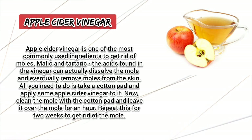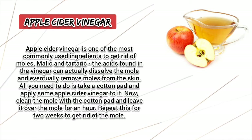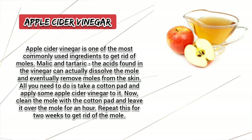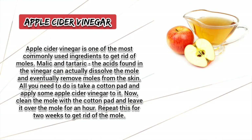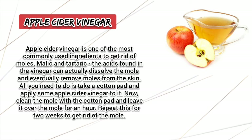Apple Cider Vinegar. Apple cider vinegar is one of the most commonly used ingredients to get rid of moles. Malic and tartaric acids found in the vinegar can actually dissolve and eventually remove moles from the skin. Take a cotton pad and apply some apple cider vinegar to it. Clean the mole with the cotton pad and leave it over the mole for an hour. Repeat this for 2 weeks to get rid of the mole.